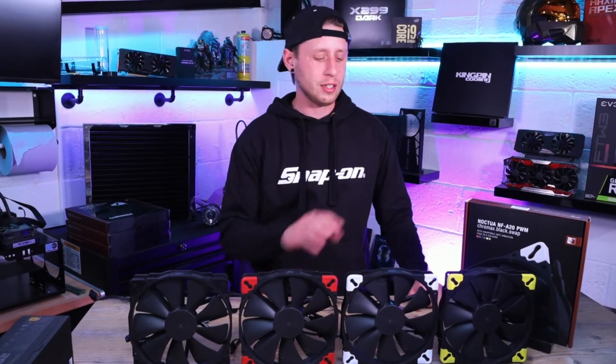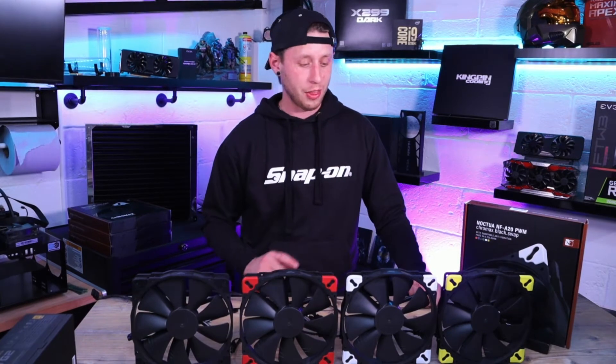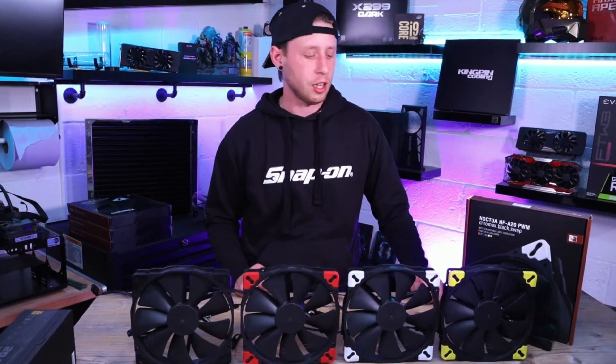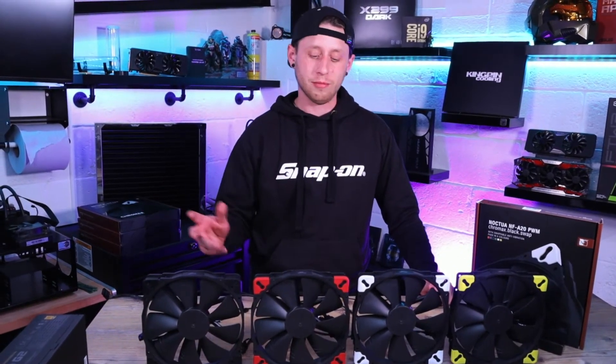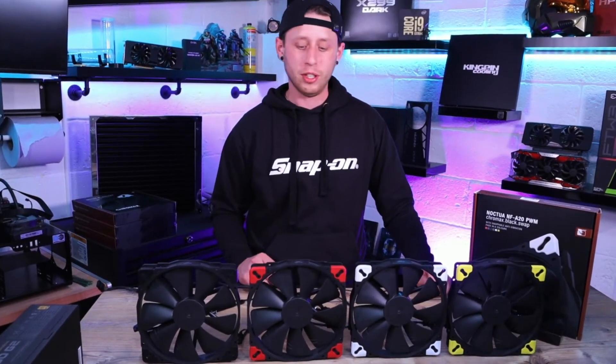I've set up four fans each with different colour dampeners just to give you an idea of how they look. They slip on really nice and easy, so if you ever change your colour scheme this is the last of your worries to change — a really adaptive setup.